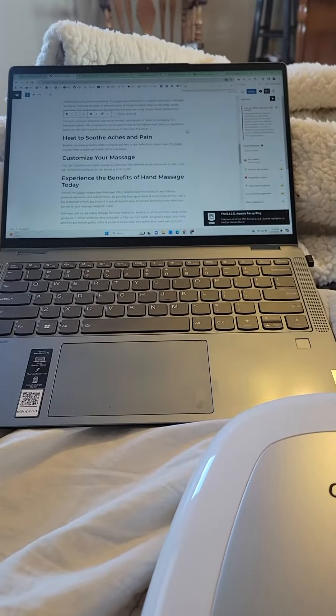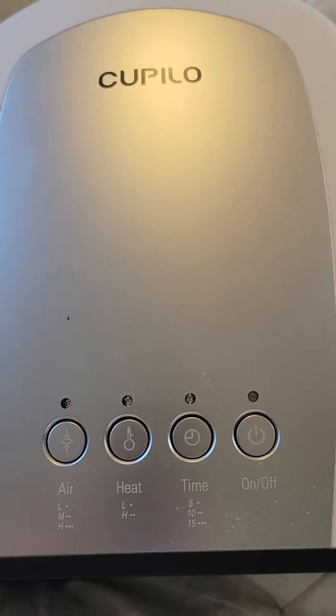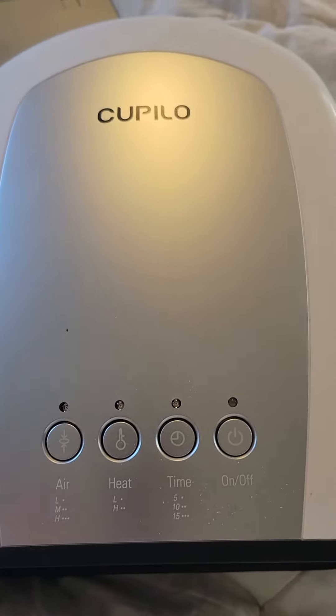Hi, this is Ivy, and I'm just finishing up some typing and working on this review for the Kapilo hand massager, and I was just going to show you really quickly how it works.